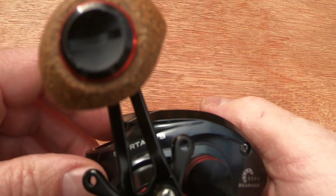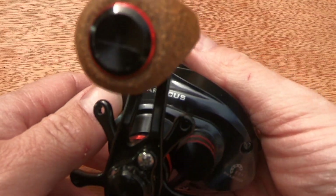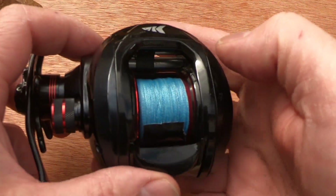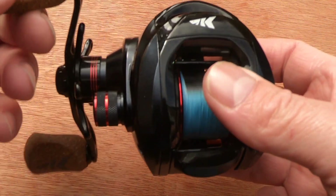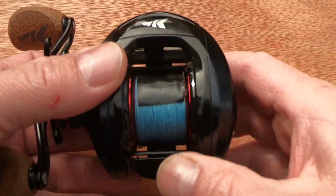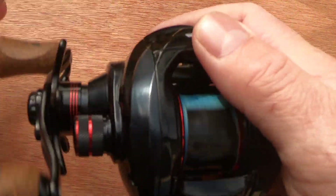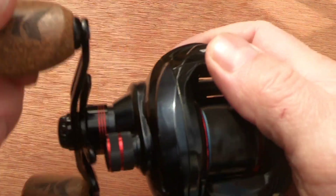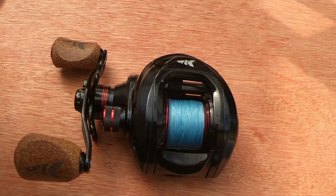It's a nice low profile reel - very palmable. Sat on a rod it's quite a nice looking reel with red accents and a red ported spool. It also has a good solid positive thumb bar, as good as the day I bought it.